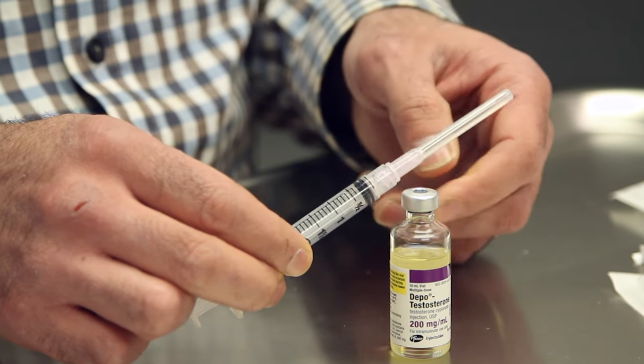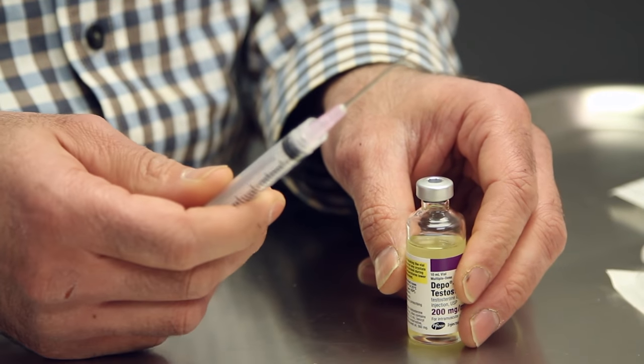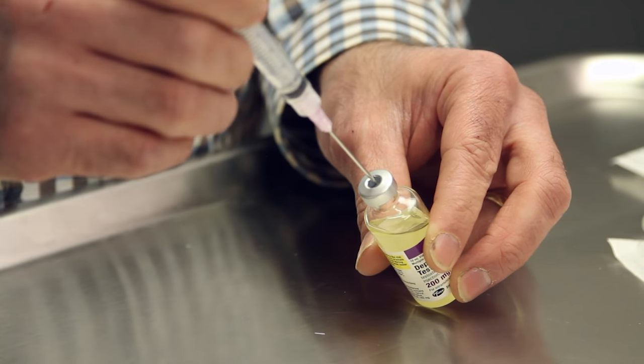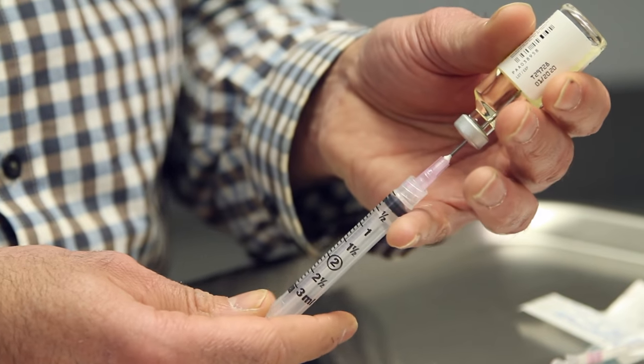If it hasn't, you will have to put the needle onto the syringe. Remove the top to reveal the actual needle, then put the needle inside the rubber stopper and flip the bottle over.